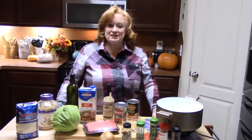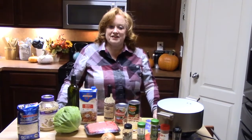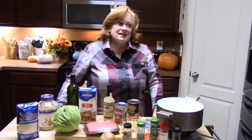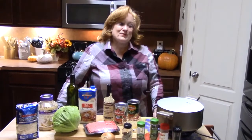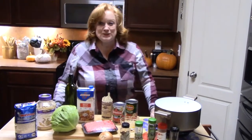My soup is cabbage roll soup unstuffed. It's kind of cool outside for us Southeast Texans — and when I say cool, I mean 60 degrees. I know you northerners are like, really? But that's cool to us, and anything lower than that, I'd be in a jacket right now.